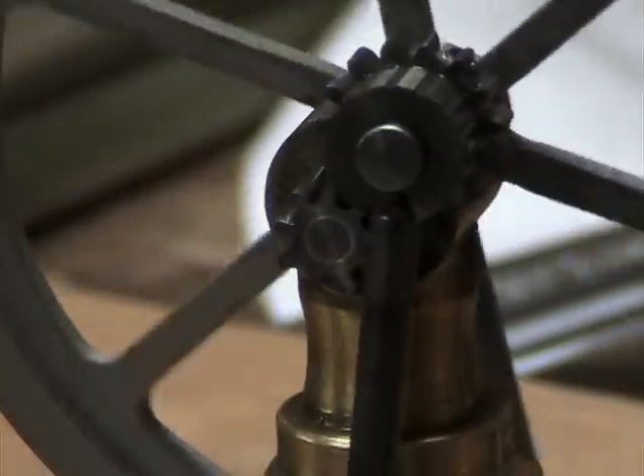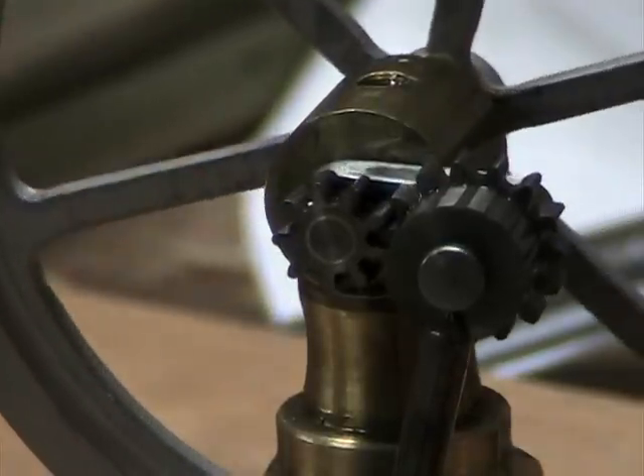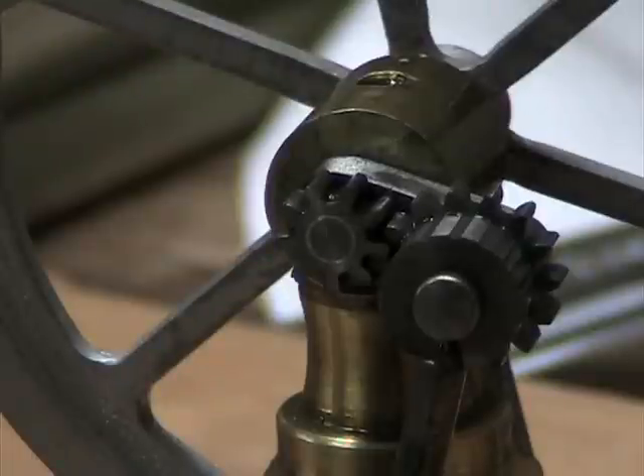This is basically a sun and planetary gear arrangement that gives me about a two-and-a-half to one ratio on the flywheel to the cylinder. So for every complete up-and-down cycle of the piston, the flywheel goes around about two-and-a-half times.